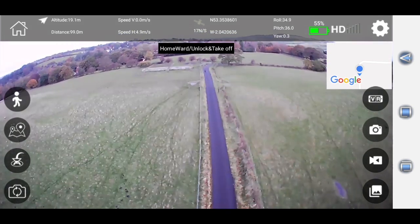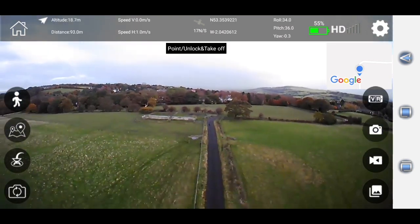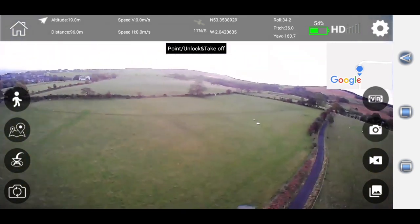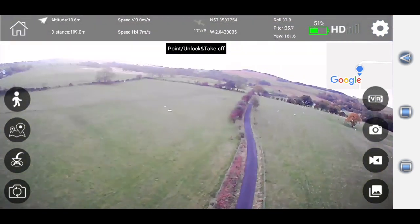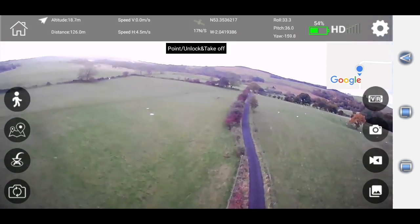We're going to go into the corner of this field over here and then we're literally going to switch off the transmitter in order to find out what the drone does if it loses signal with the transmitter.